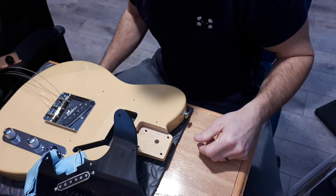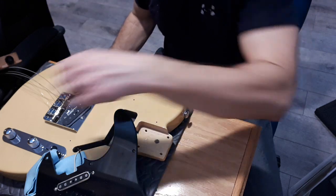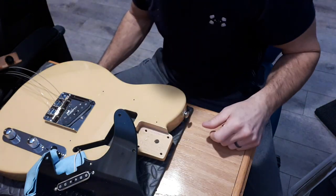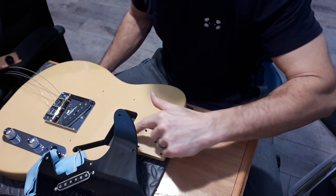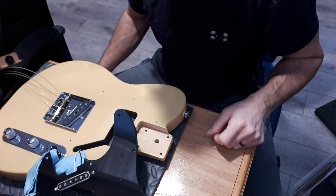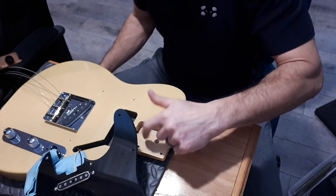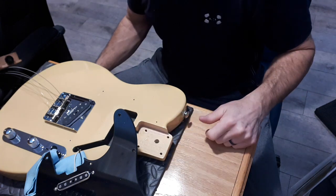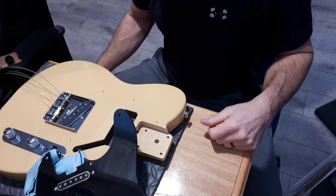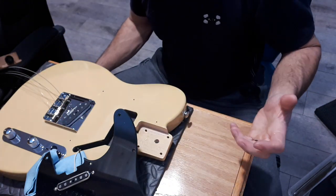The whole buzzing issue is just a shielding problem and maybe some dusty pots because there's dust inside the cavities. This is mahogany - apparently the bodies are mahogany on these. So far no double drilled holes, everything seems to be well lined up and good. I'm going to pop the bridge off quick just to have a look at the route - see if it's a humbucker route or just a regular tele route.